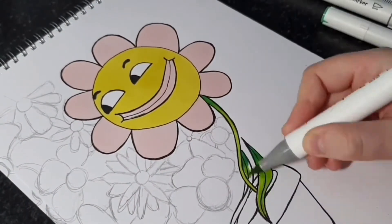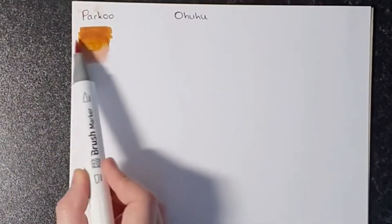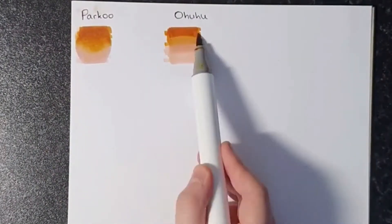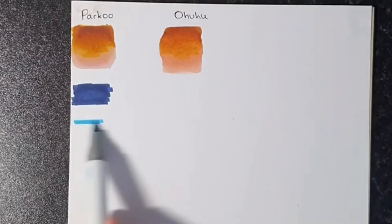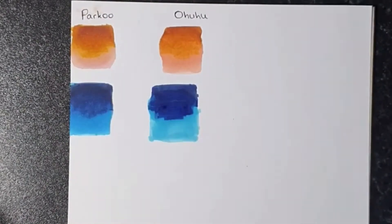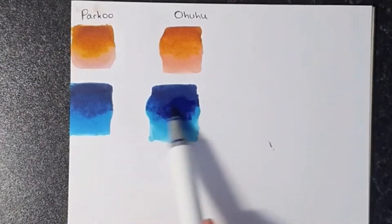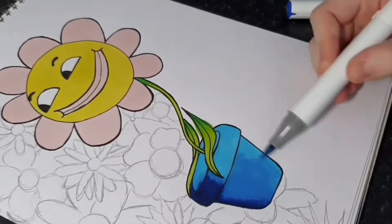I decided to test how well these blend and I compared them to the Ahuhu brush markers using similar colours from each pack. Although Parku didn't blend as smooth as I'd hoped, they still give off a really nice effect. I'd say the Ahuhu came out a lot cleaner but as a whole Parku markers are still great, and with more colours I'm sure the blending would just smoothen out. I'll definitely continue to use these in my future drawing since the colours lay down really nicely, and although they're not the best for blending I do think they are great markers.